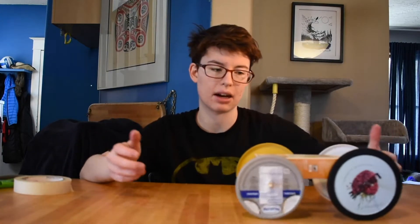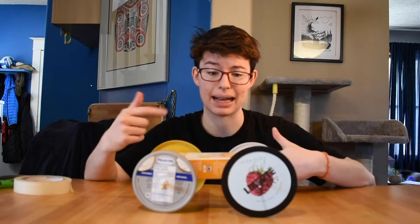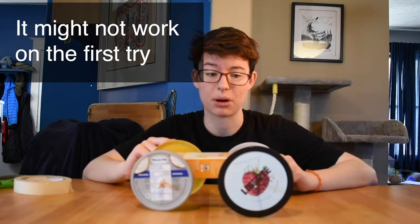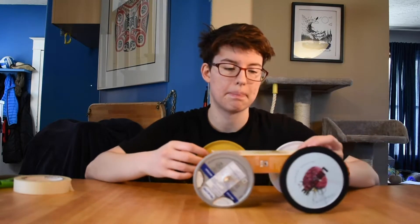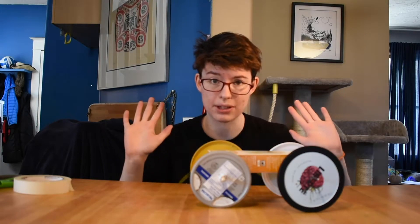There we go — I've made a car. Now, this isn't the first time I've made a car and I also have the magical power of movie magic speeding things up. Make sure if it's not working for you, try some new things and keep testing it out — it's not gonna work on the first try. So now I've got a car that I can push around, but let's try to make this a hands-free car. We're gonna keep that car COVID-free — no touching.